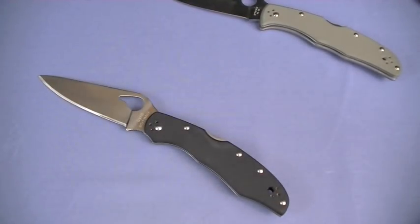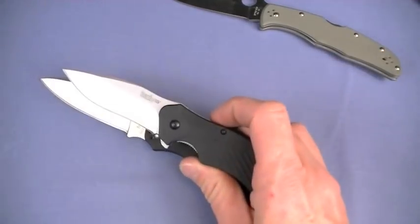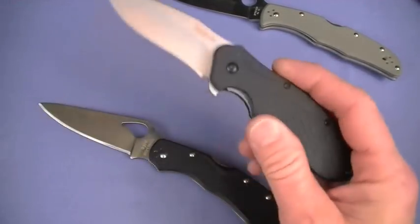I would pick the Karakara G10 over the Kershaw Clash all the way - it's not even a competition. Love everything about that full flat ground, longer blade. The Clash has a grind problem and a thickness problem in the carry of the knife, plus that goofy clip.